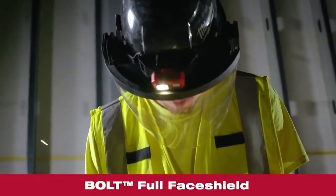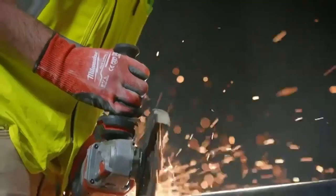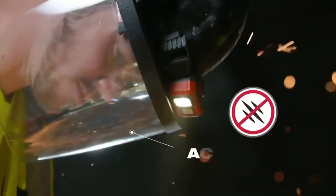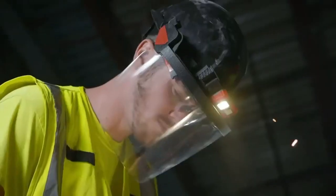Our new bolt face shield is compatible with headlamps for better visibility. It features an anti-scratch coating on the outside of the lens and an anti-fog coating on the inside of the lens, so you can see clearly throughout the day.